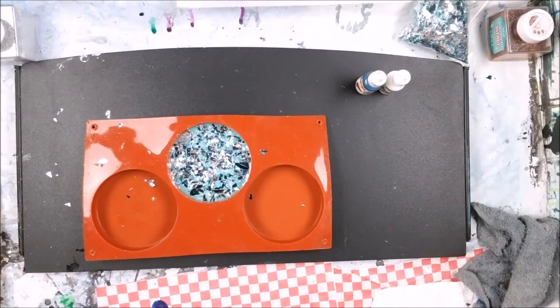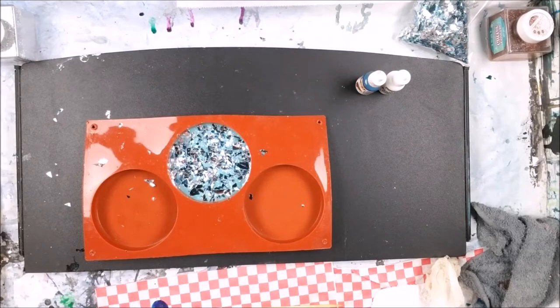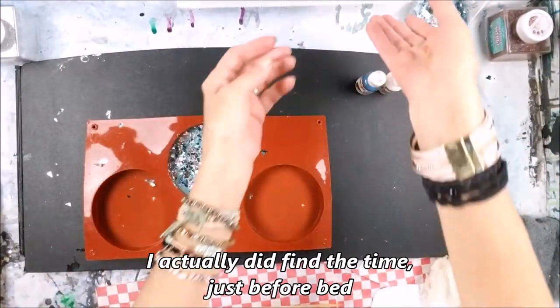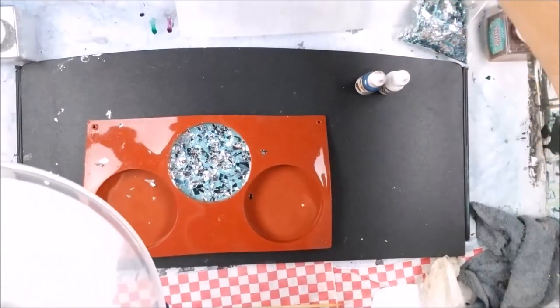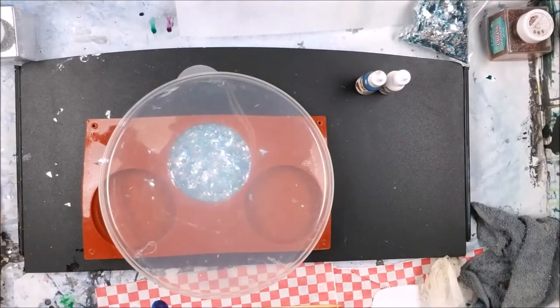We're going to let that sit overnight. You could probably do it four hours later and put another top coat on, but I don't have time tonight. So I'm going to let it sit overnight and then tomorrow I'm going to put a thin layer of clear coat on top. Let's see how that turns out — cover it up and see you in the morning!